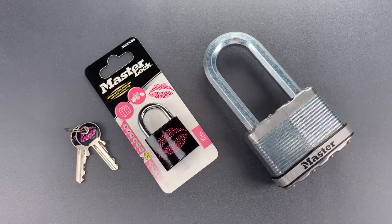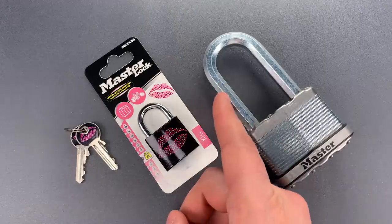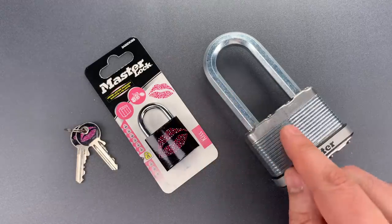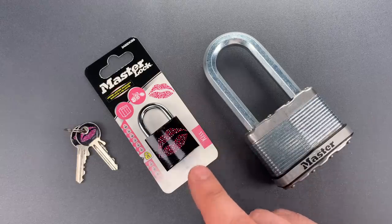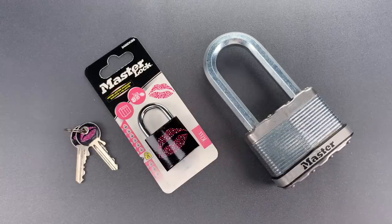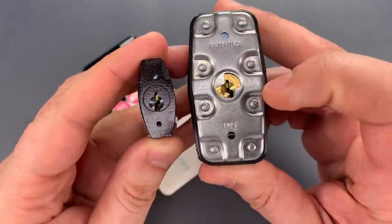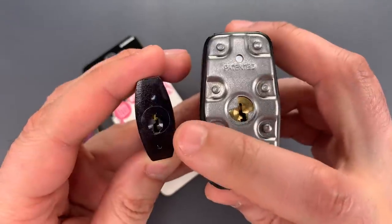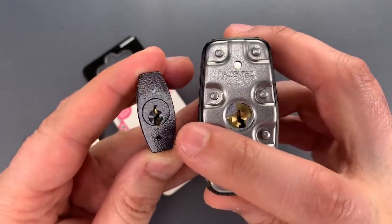It doesn't take more than a glance to know the M15 is physically superior. It has a tough boron alloy shackle, a beefy steel lock body, and it weighs about 10 times more than the 3430. But that advantage disappears when the cores are examined. They both have 5-pin cores, but while the M15 has 5 standard pins in a relatively open keyway, the 3430 has 5 security pins in a much more restrictive keyway.